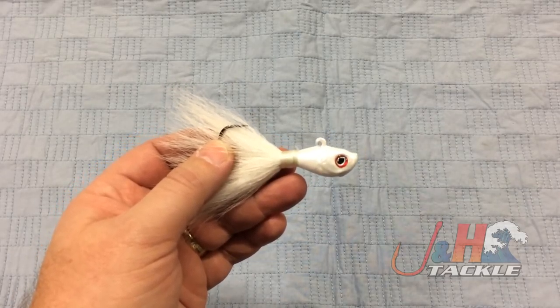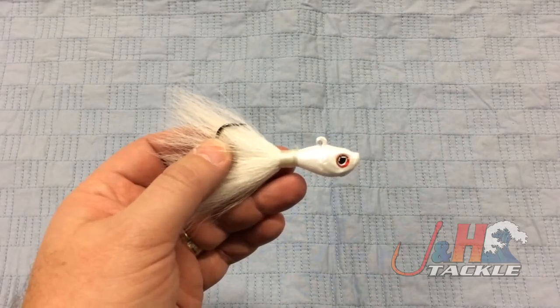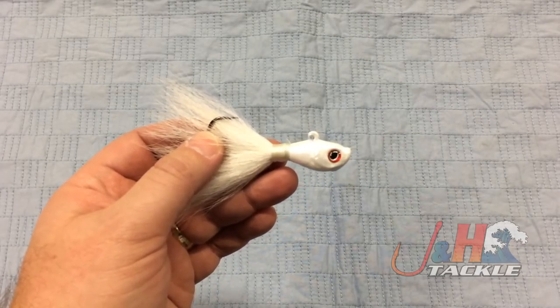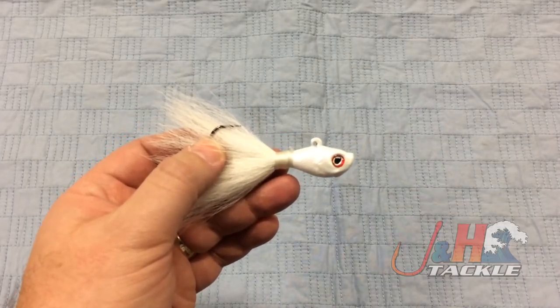We've had a ton of feedback from guys fishing these this year and it's been super positive. A lot of new fluke anglers fishing with these because of John's popularity have absolutely crushed it.